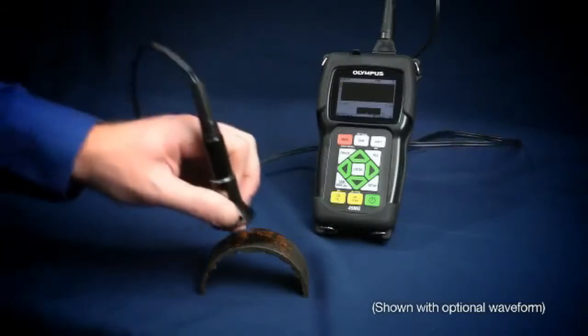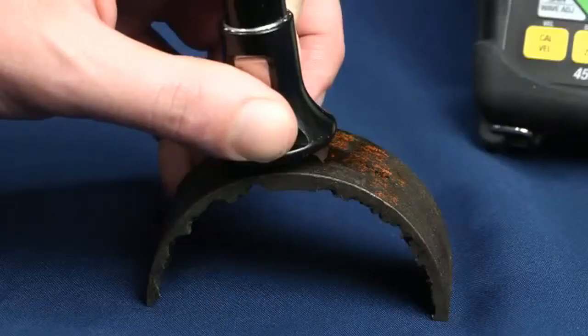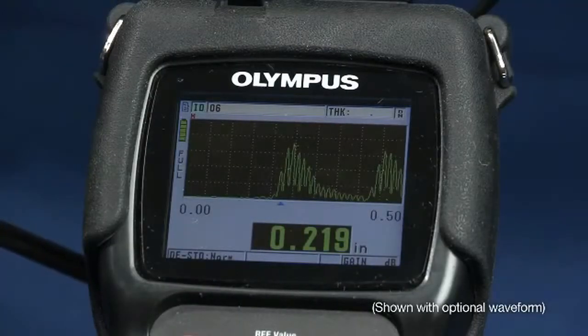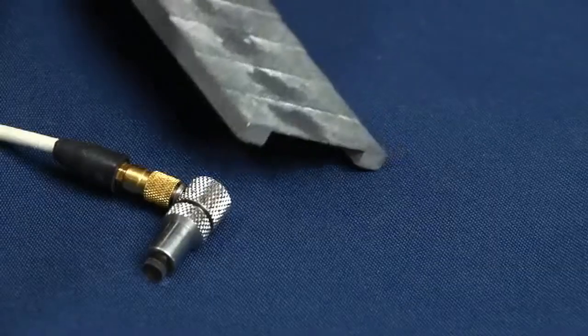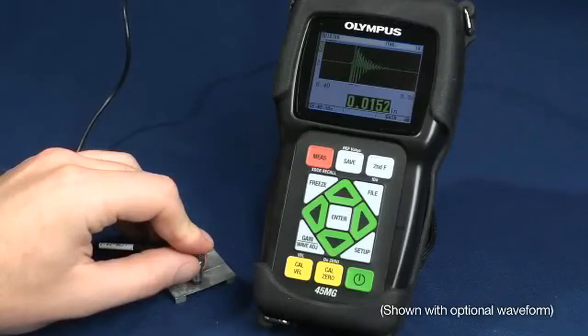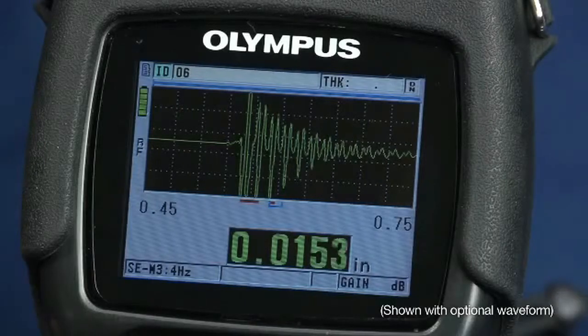Using the 45MG with Olympus dual element transducers allows the unit to be used in corrosion or erosion applications to find remaining wall thickness in metal parts. The 45MG with a 20 megahertz delay line transducer can make high precision thickness measurements on thin metals.